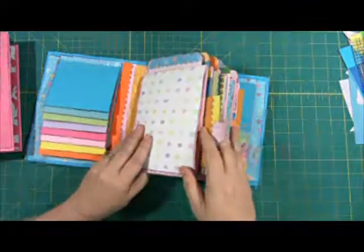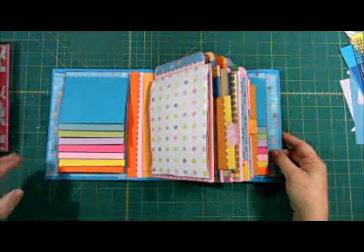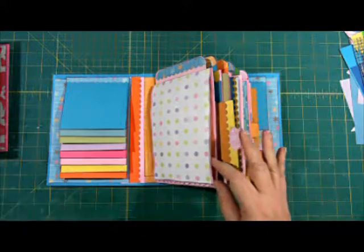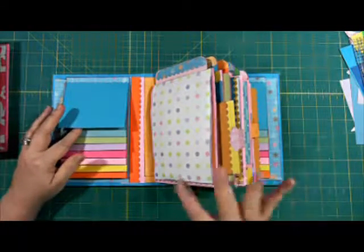There's a base page, and then you do a different add-on on every one, and I just use scrap paper. That's kind of what I'm doing this year with making albums for each of the grandchildren. We have a lot of grandchildren, so by using up all the scraps, it makes it affordable.